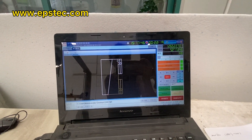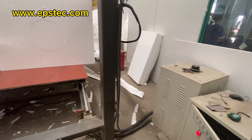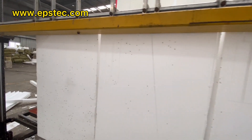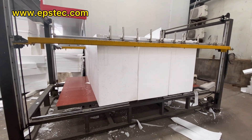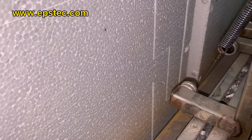The main applications for this CNC EPS cutting machine are packaging, insulation. It can also cut pipe sections and roof insulation like deck hoodies. It can also be used for indoor and outdoor decoration and sign making.